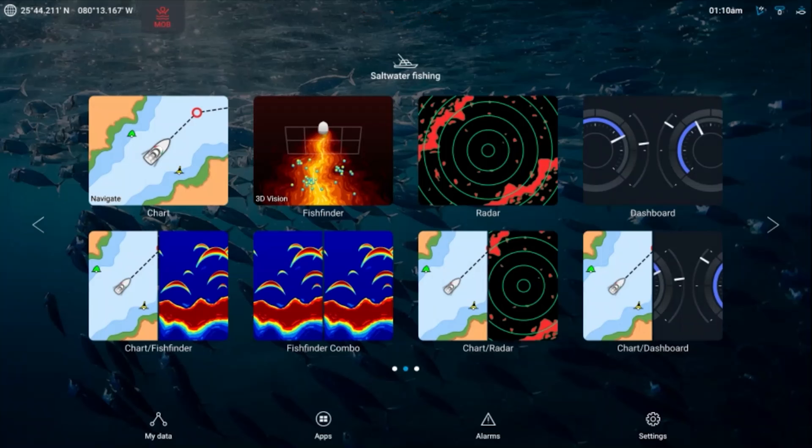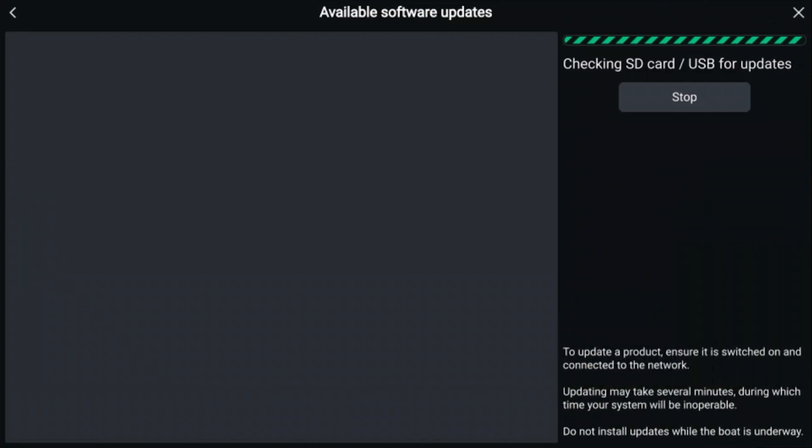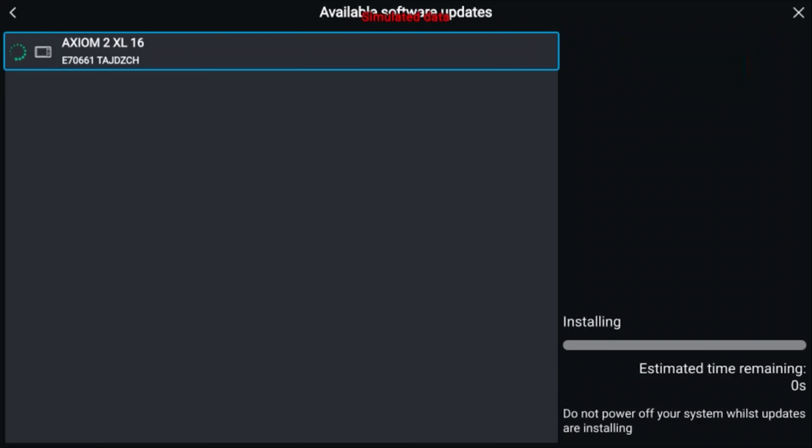This will normally cause the software update prompt to appear at the bottom of your screen. Hit Yes to proceed to the update screen. Your unit will take a moment to load as it reads the card. Once the read is complete, hit Update and your unit will run through the update process.